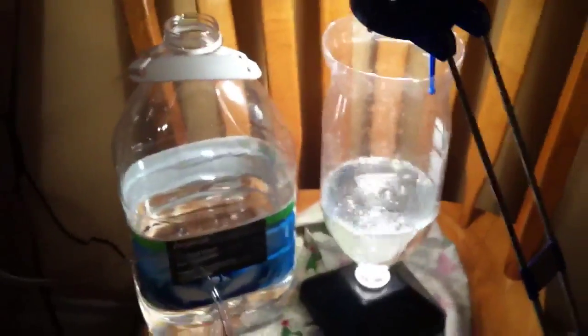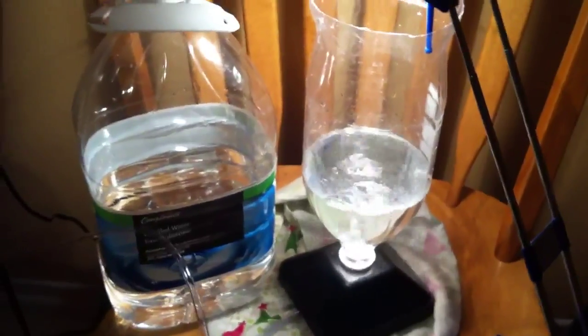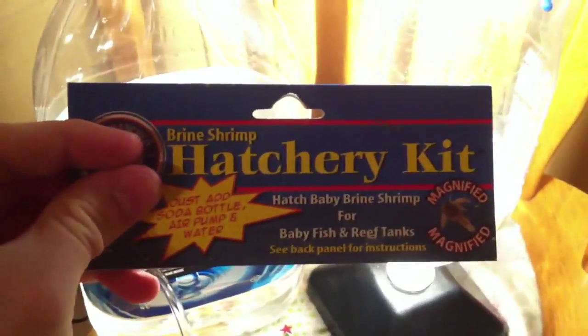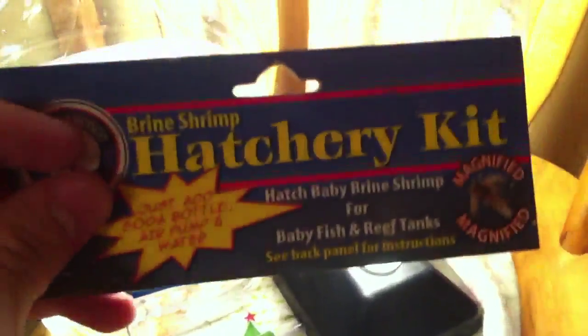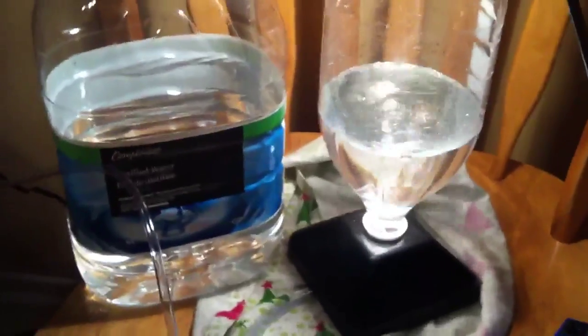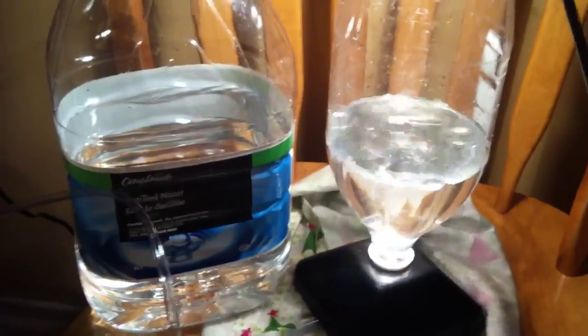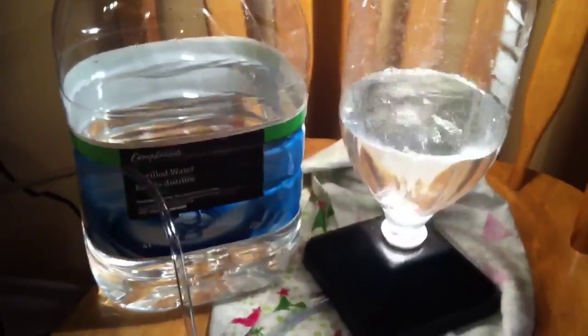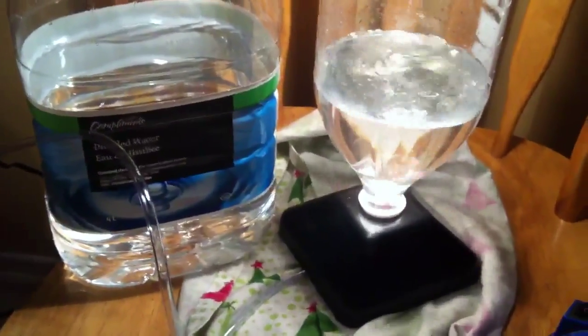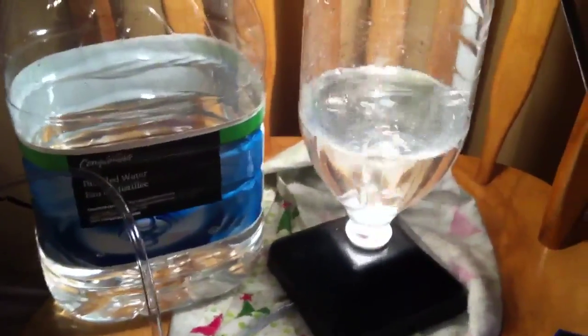Hey guys, how's it going? Just here with a little bit of a new project. If you're wondering what this is, well, you guessed it - I'm going to be hatching some brine shrimp. I bought this kit today. I've been thinking about it for a while, looking at the DIYs on YouTube, found some pretty good ones, but when I priced everything for the do-it-yourself, it was the same price as this little kit. Nothing's more expensive than convenience, so it was really convenient.